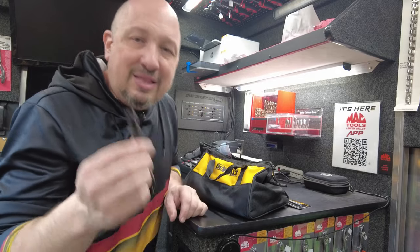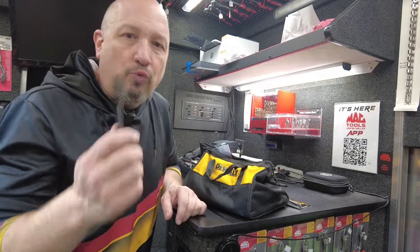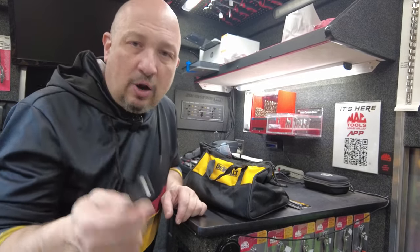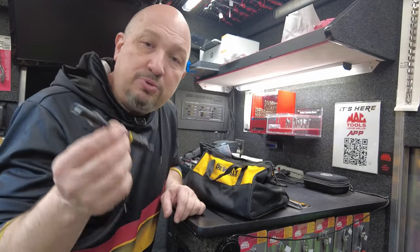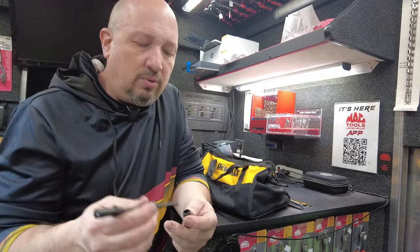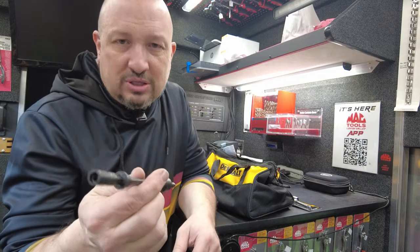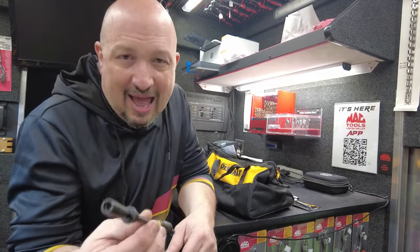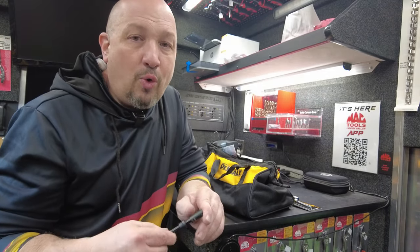This isn't a DeWalt-specific bit driver tool — it works with any brand. I could have used this last night when I was putting in a new dishwasher. Great tool. If you want to see it, I'm going to leave it on the truck for the next couple weeks, then it goes in my toolbox.